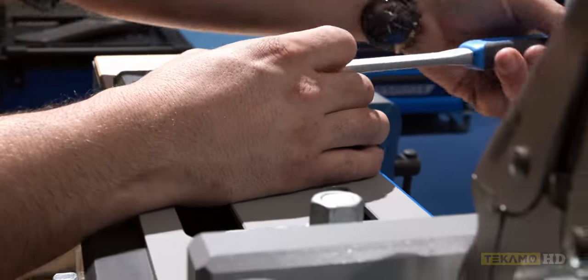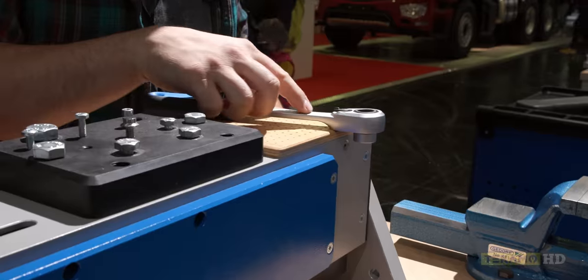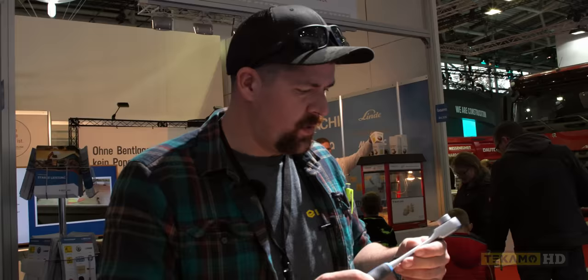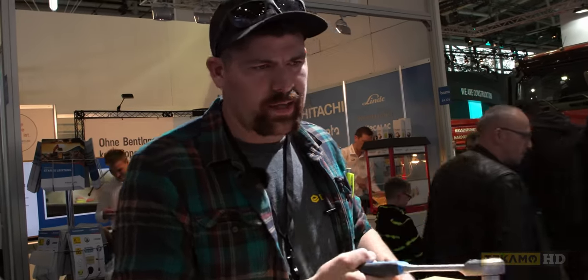Look at that. It's nice. It's super low back drag — it doesn't take much to turn the ratcheting mechanism. It feels pretty scooping. I like the finish on this. They use that kind of matte type of finish, and I actually really like it. It's not too fine.